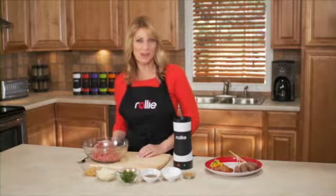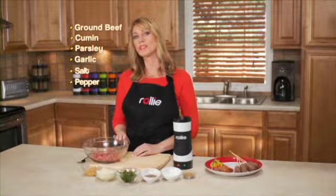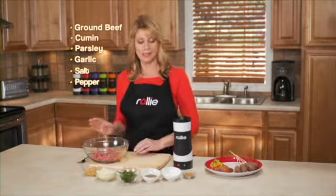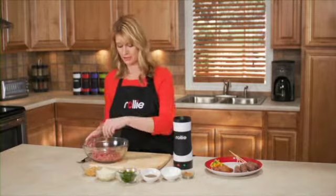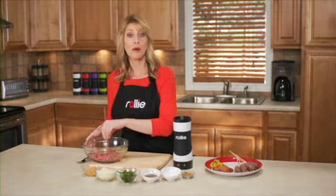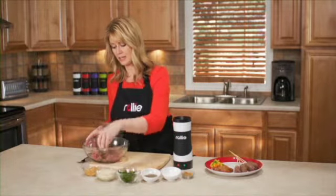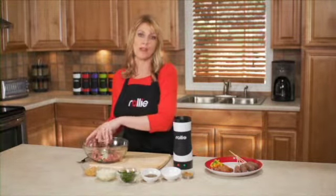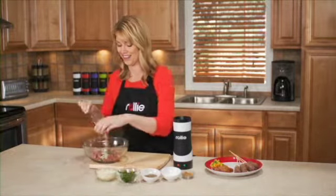Try the Rollie Burger Dog. Start with a half pound of beef — we suggest using a 20% fat content mix. Add in some cumin, salt and pepper, some parsley, and some onion. Really, you can mix in whatever flavors you like. If you're a garlic lover, go ahead and throw in some garlic.